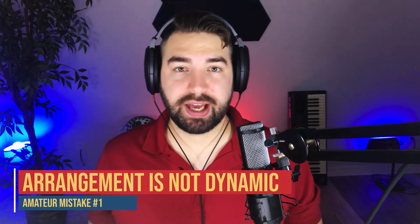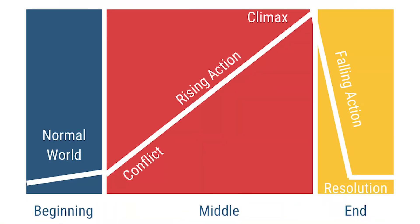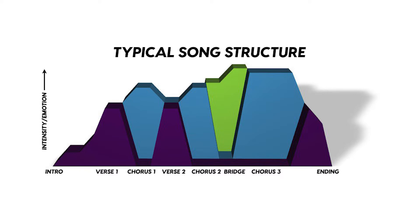Error number one is not having a dynamic arrangement, meaning things kind of stay the same energy all the way through the song — you don't have any highs or lows. Writing a song is like telling a story: you want a gradual increase in energy, but with ups and downs along the way. You might open with your first verse at the lowest energy, then a higher-energy chorus, then a slight dip into the next verse, but still higher than the first verse, and your second chorus even higher than your first.